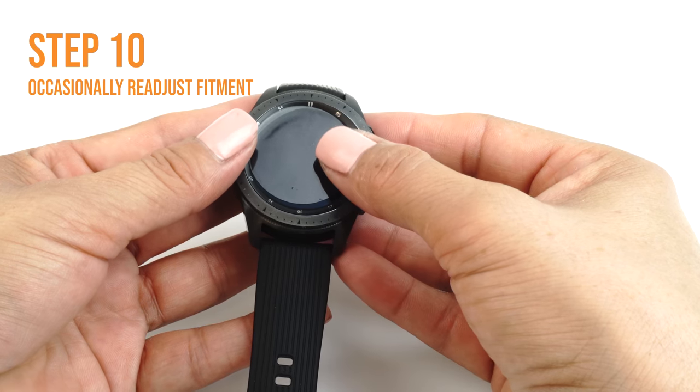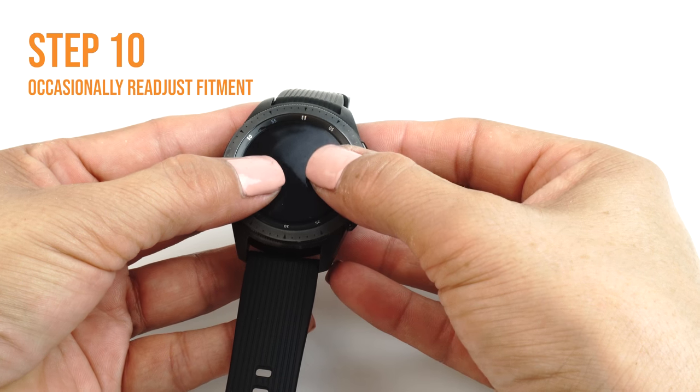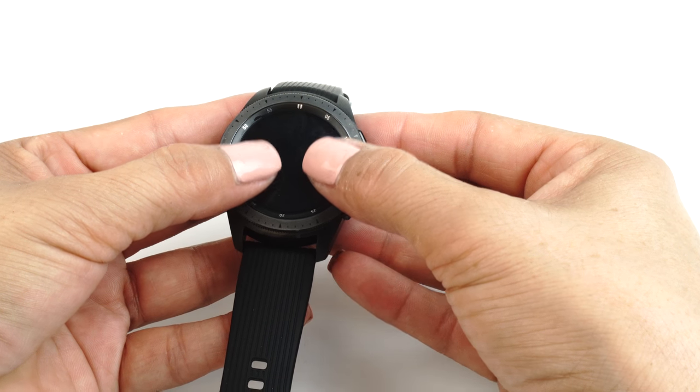Occasionally stop and reposition the TechSkin. The screen will become more difficult to maneuver as the liquid is removed. Pull the sides down to make sure the screen is adjusted correctly on all sides.